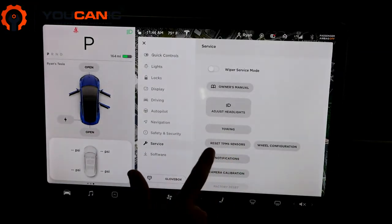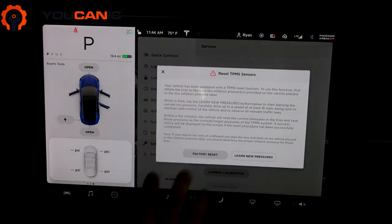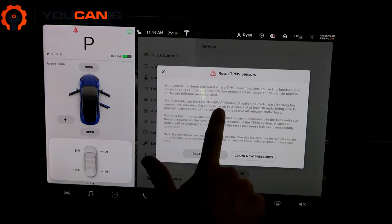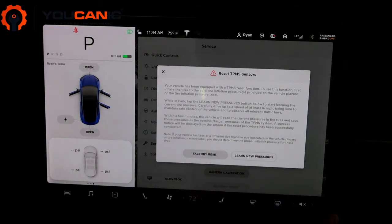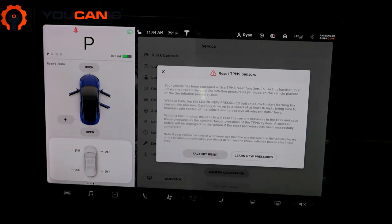Then hit Confirm, and here you'll find the Reset TPMS Sensor option. Make sure all your tires are inflated, and then while in park, tap the Learn New Pressures button. It'll tell you to start driving slowly and get up to at least 16 miles per hour. Within a few minutes of driving, it will read the current pressures and save those as your target nominal pressures for the TPMS system.